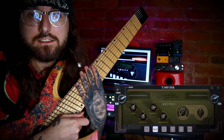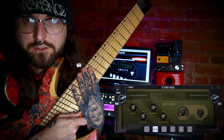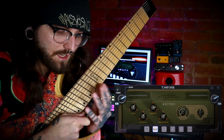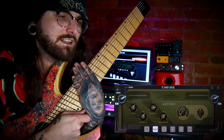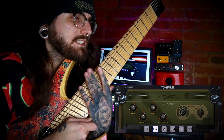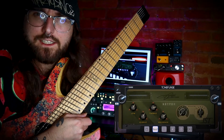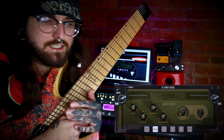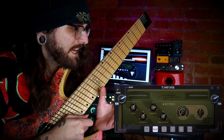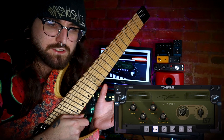Today we're looking at the Jason Richardson Toneforge plugin. It's pretty sick. I used it in the mix you just heard — I had to boost some high-end to my taste because I like guitars bright and this was kind of a bit dark. It's got a built-in EQ which really helps as well. It's got three different amps: rhythm, lead, and clean. I used a blend of the rhythm and lead for my lead tone in the song you just heard.